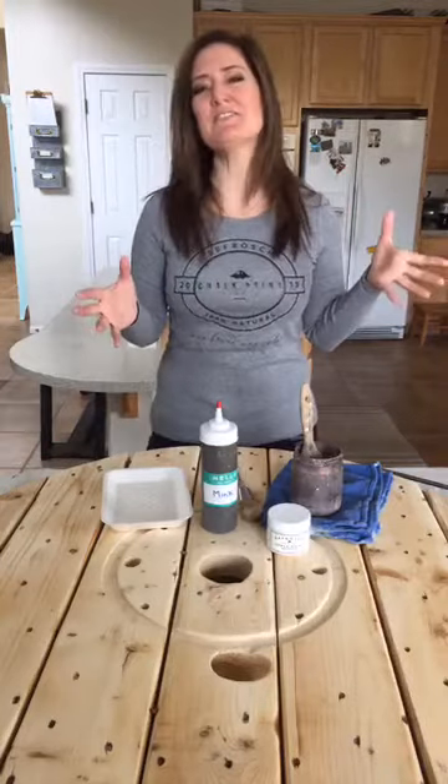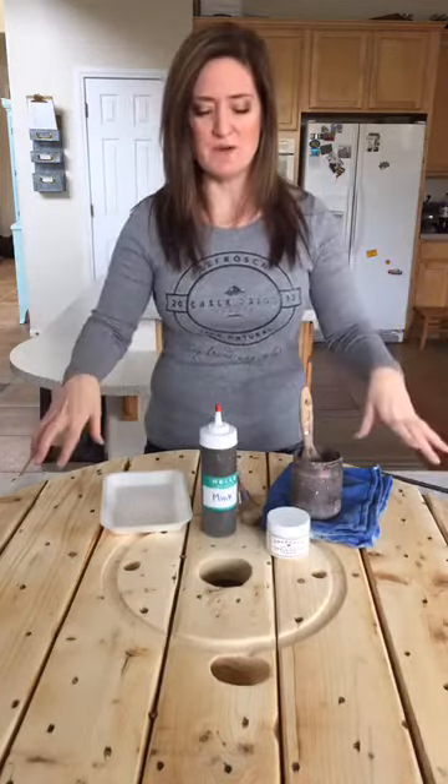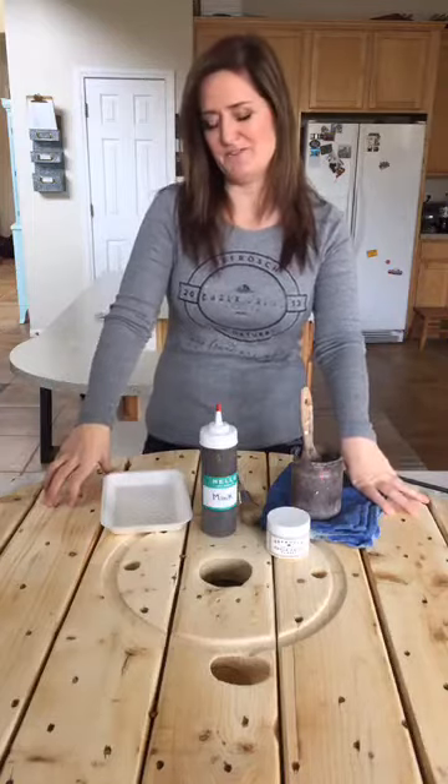Hi guys! We're live with you today. We are going to show you a really cool faux stain technique, which I know a lot of you have seen before, but we get asked about how to do this more than probably anything else that we do. And so I wanted to show you on this cool project that I've got plans for.